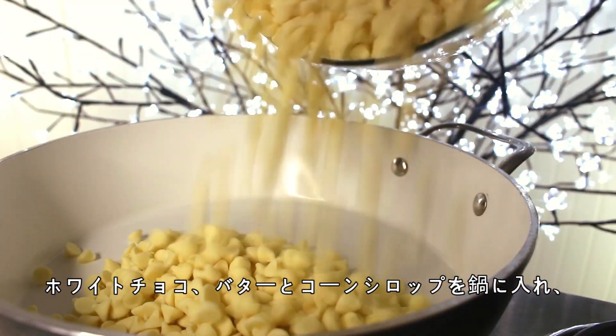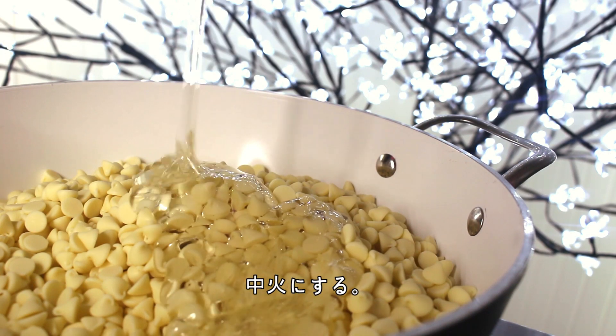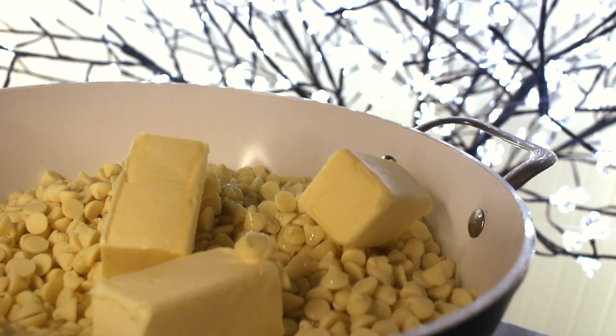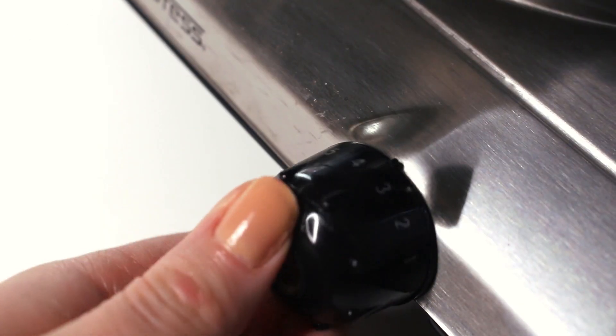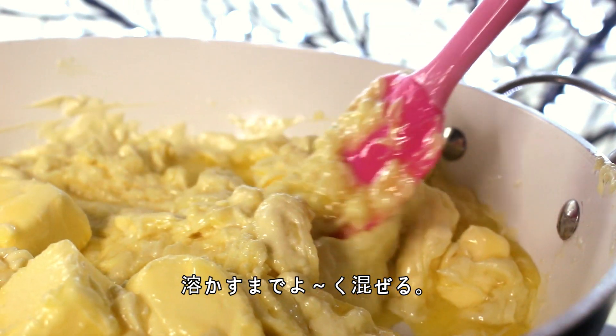What you want to do is place the white chocolate, butter, and corn syrup into a pot over medium low heat. Stir it consistently until it's completely melted.